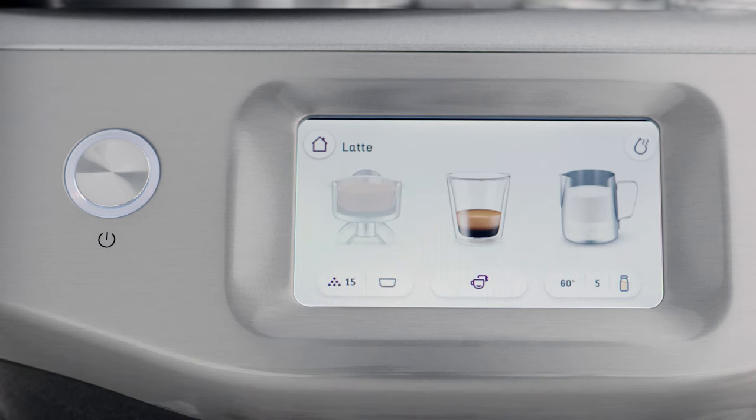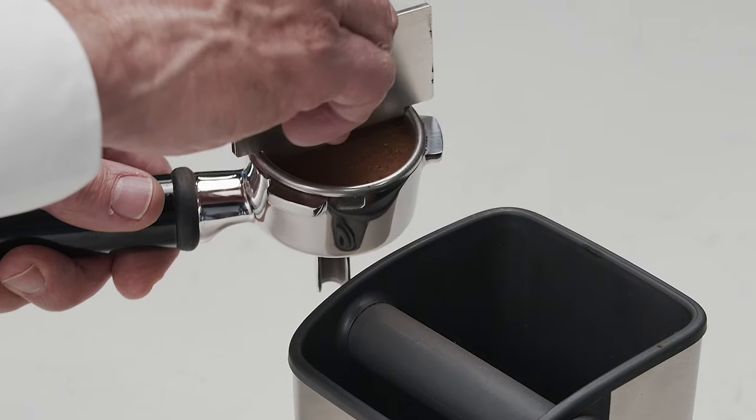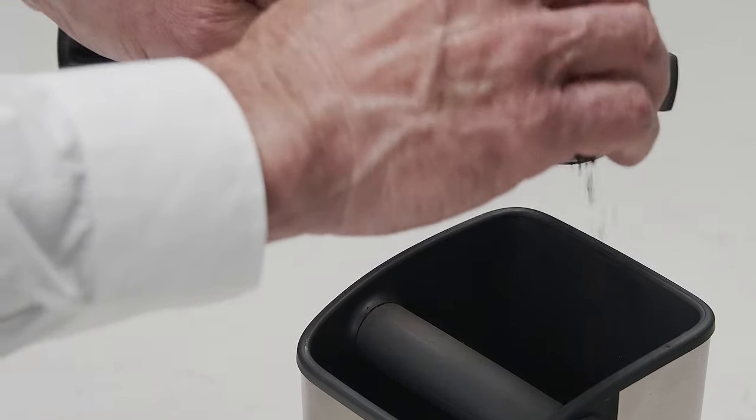If the dose level is above the ideal level, remove the portafilter from the cradle and use the razor trimming tool to level the grinds. The machine will calculate how much to reduce the auto grind time and update this for the next grind cycle. Now you're ready to extract the perfect espresso.